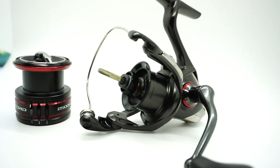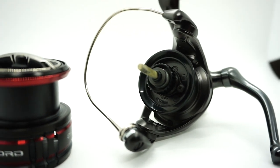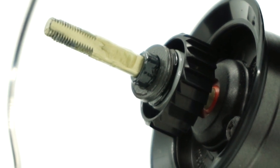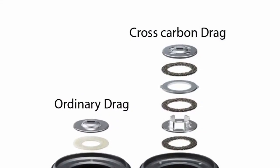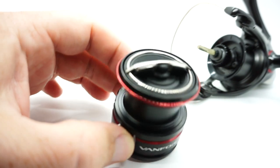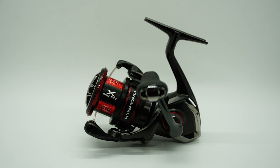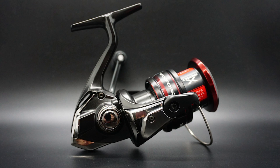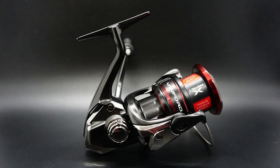Now let's get into the most important and greatest feature of the new Vanford: the drag system. The drag uses a cross-carbon drag system, just like the upper-end Shimano reels. The cross-carbon drag has more washer-like pieces, making it ultra smooth, and gives you a wider range of drag settings and the smoothest Shimano drag to date. Shimano has also moved the worm shaft up some 19 millimeters, which makes the Vanford extremely balanced and fits and feels better in your palm.